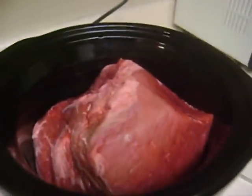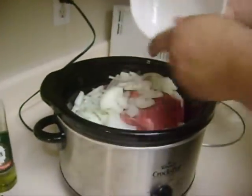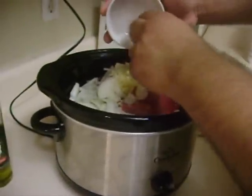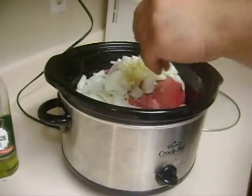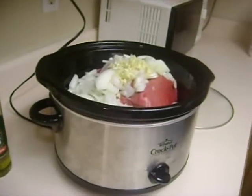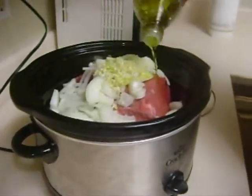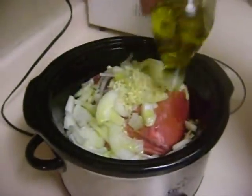Alright, there's our beef in the slow cooker. What we do now is add our onion right into the slow cooker — this will all melt down overnight. We just add our garlic right like this, get all that good garlic-ness. Makes it taste better and it's good for you. I like to top it off with some olive oil.